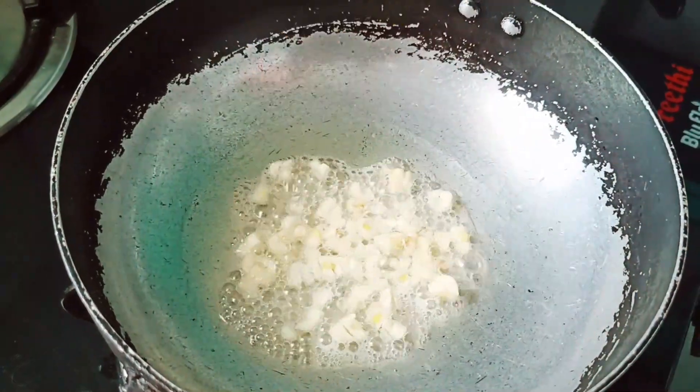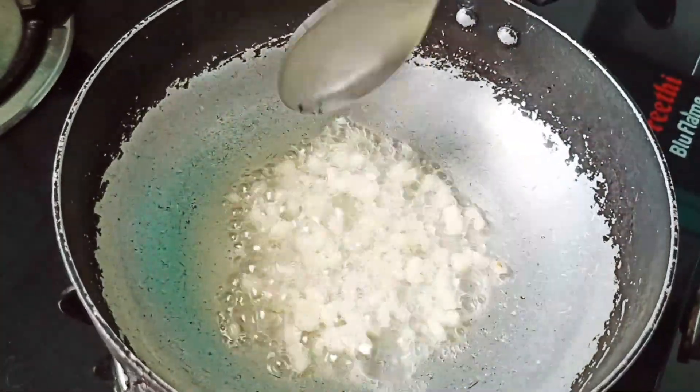First, we will heat the pan with oil, and then we will heat the garlic in it.